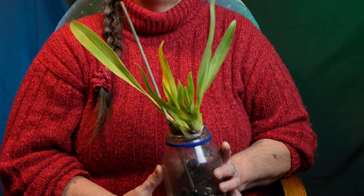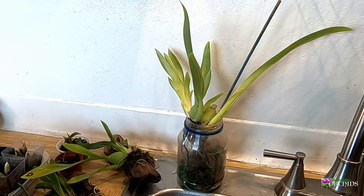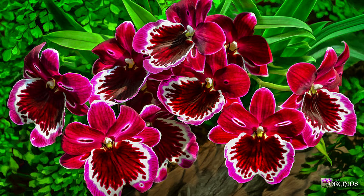First, let's talk about the Miltoniopsis. I've heard they're a very finicky orchid. They usually show up around Mother's Day in your grocery stores and big box stores. They're also called the Pansy orchid. The fragrance on them is wonderful, and the flowers are gorgeous. I just love them.